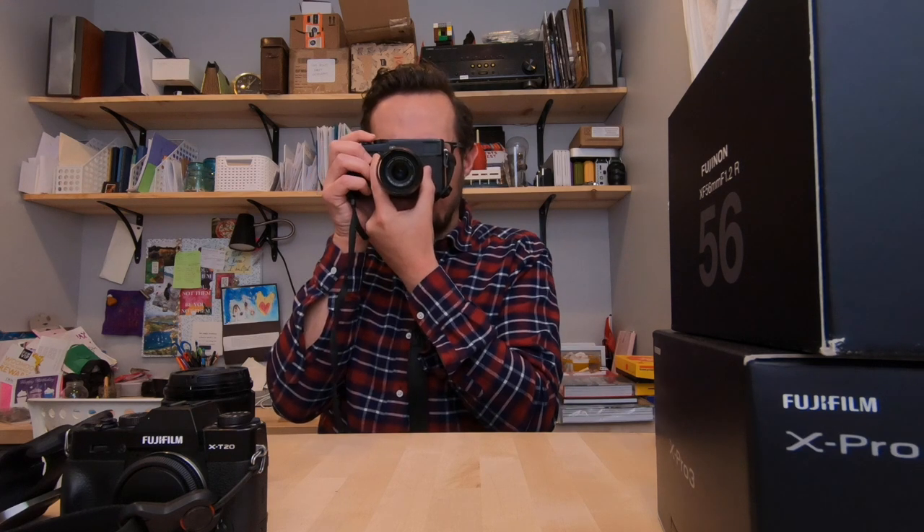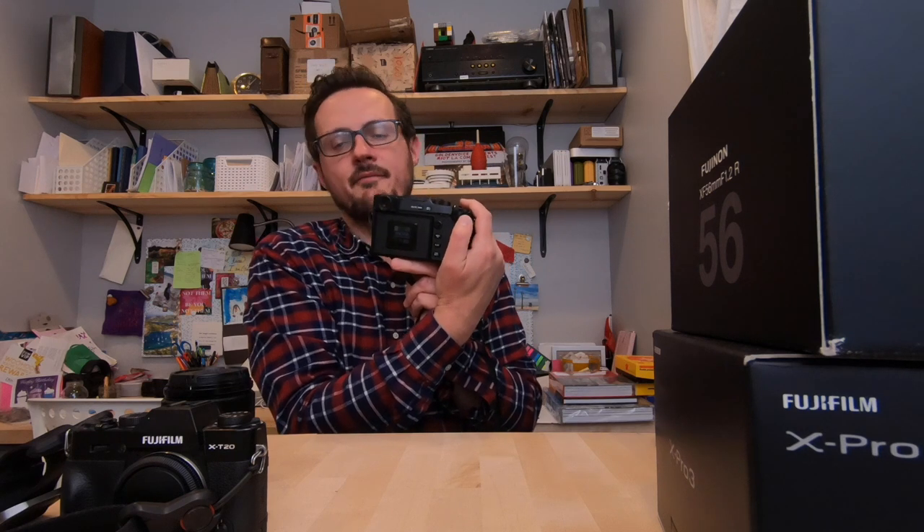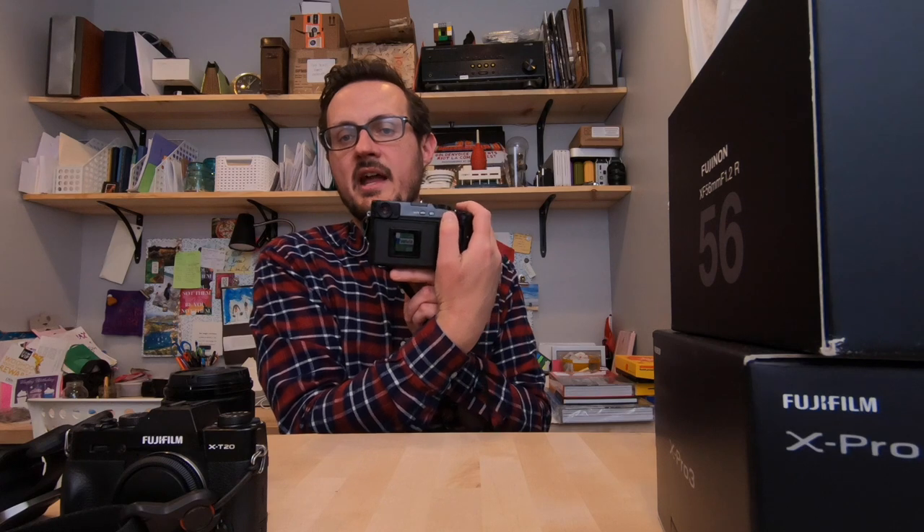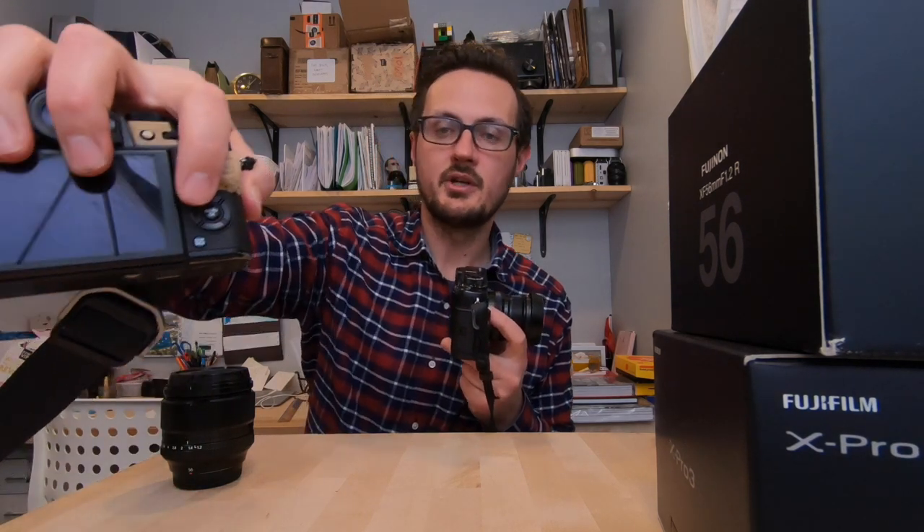It was hard to locate a button I use all the time. The AEL/AFL is convenient enough and is set by default to film simulations. I do like the multi-directional controller — it's easy for getting your autofocus points. I do like the custom buttons. I loved this dial I could set to ISO. Whereas with my other camera I have to push a multi-controller button and then select the ISO, here I can just flip through them quickly. If I'm inside and go outside, I change the ISO real fast.